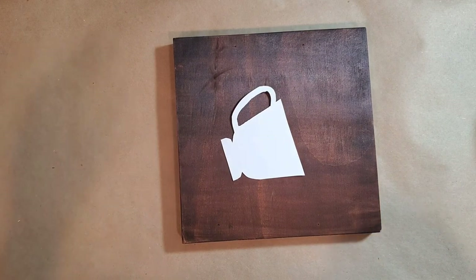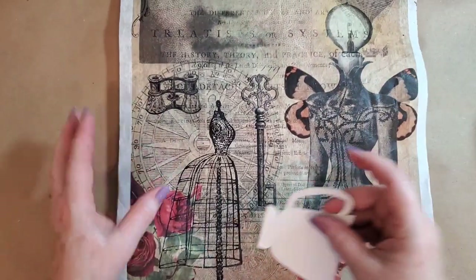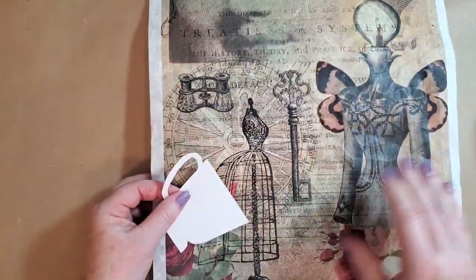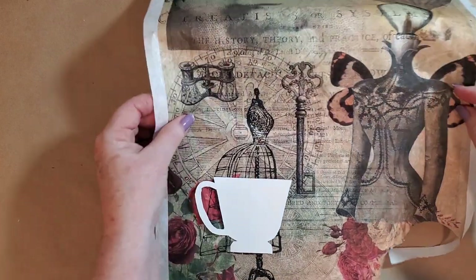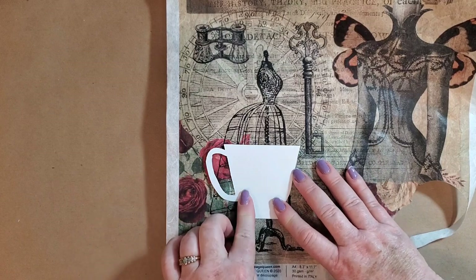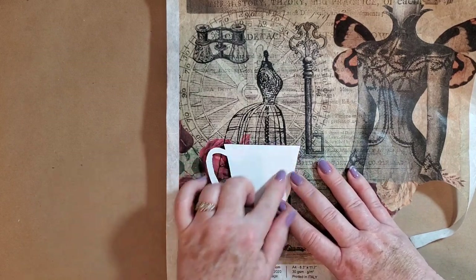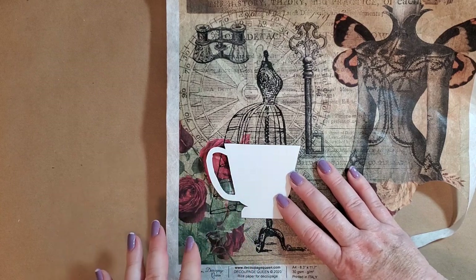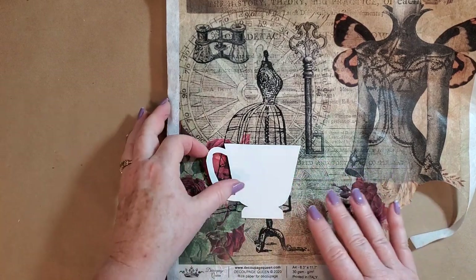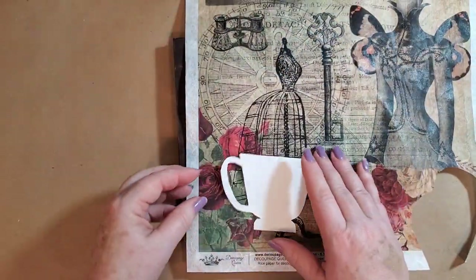I've got this piece — it's not tissue paper, it's rice paper, so it's thicker, but you could use tissue paper. You could also not use tissue paper at all. You could just stamp this, put some tea staining or ink staining on it, and then stamp on it or put a transfer. I'm going to do it this way, but run with it whatever way, whatever you have.